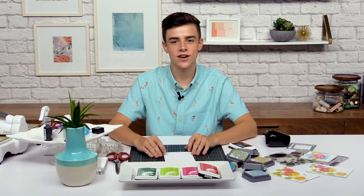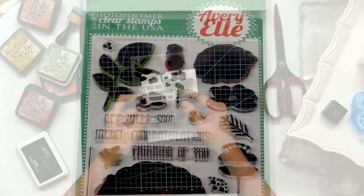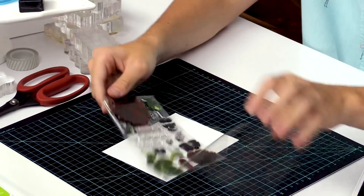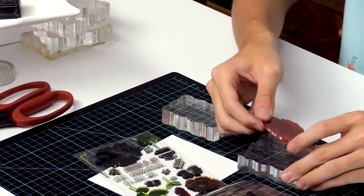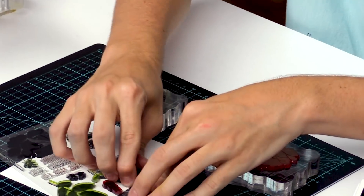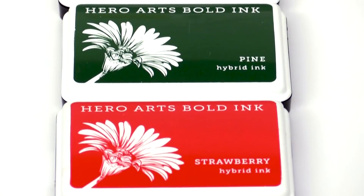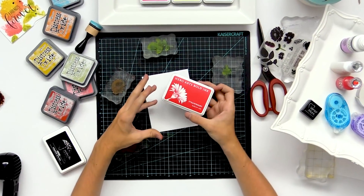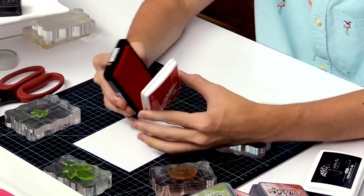Now I'm going to share the swipe stamping technique, which gives you a really fun texture on some solid stamped images. I'm going to be using this stamp set, Petals and Stems by Avery Elle. I'm going to grab some of the fun images in here and add them onto acrylic blocks so we can do our stamping. Then I'm going to bring in the Hero Arts Hybrid inks. I find that these work the best for this technique because they kind of hold their place since they're a mix of a pigment and a dye ink. I would recommend these, but you could also use dye inks and they work pretty well too.